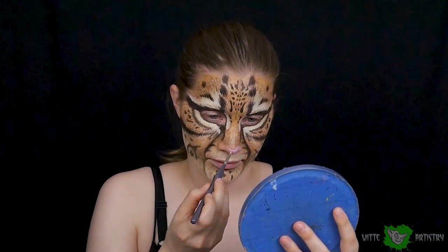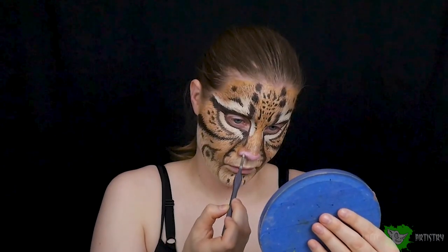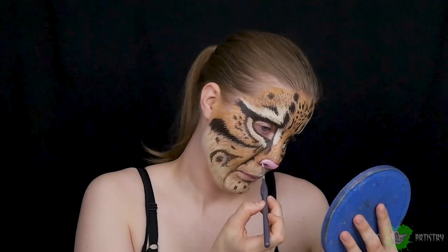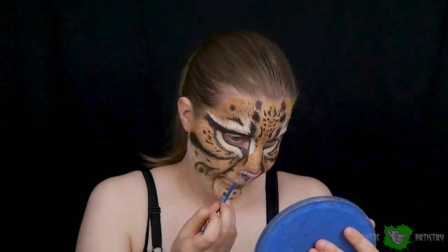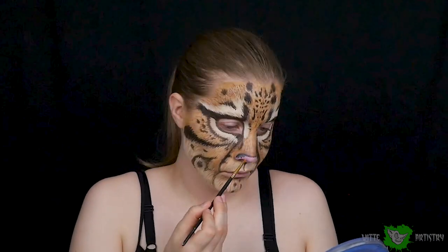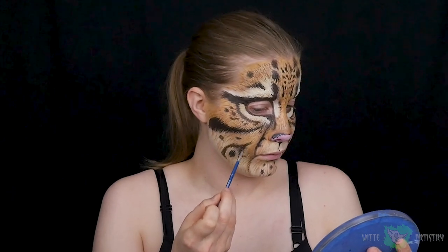Now we're on to the little snoot. Using pinks, grays, and whites to create the nose — typically when painting big cats they have a muted pink, but ocelots are an exception. They have a weirdly cartoony nose, so I'm using a very bright pink to create the shape and adding whites for highlights. They have gray spots all over their little nose, so I'm using gray mixed with a little pink to go around the edges and into the center. Ideally a prosthetic would better replicate their muzzle, but I'm just doing illusions with body paint.